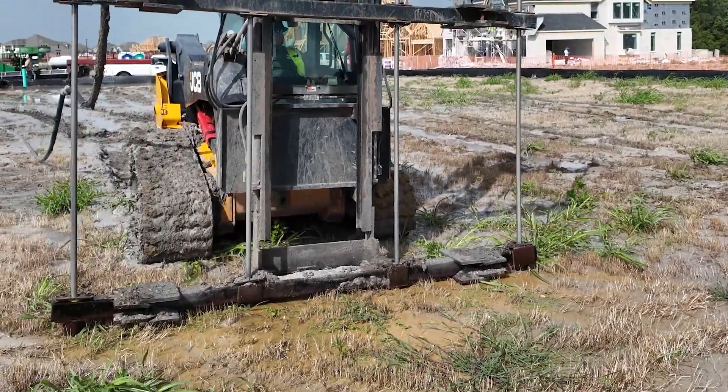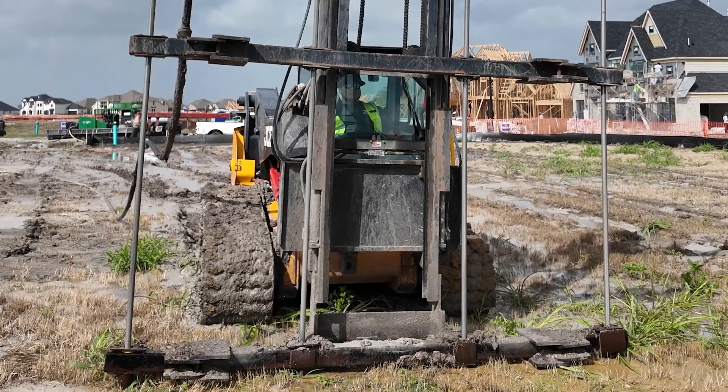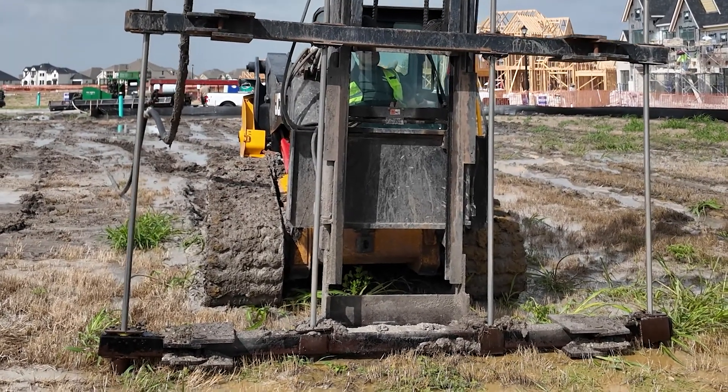We're doing all this before they pour the slab. This is more of a permanent solution. So when they do come in and pour the slab, it's done. The ground shouldn't swell. You shouldn't have any cracks in your concrete after the post-injections are done.